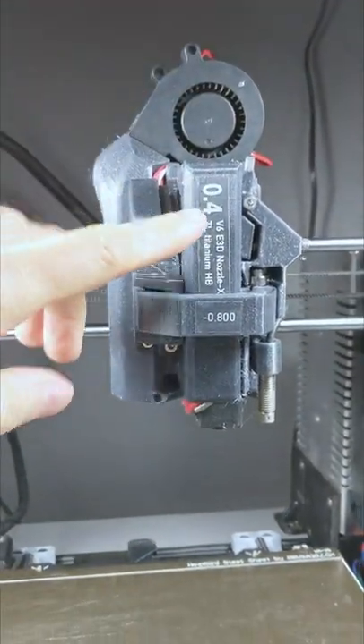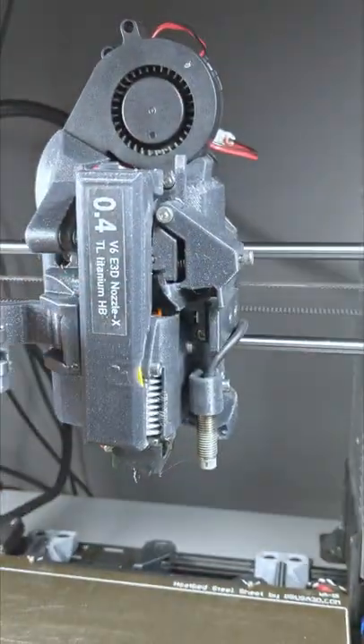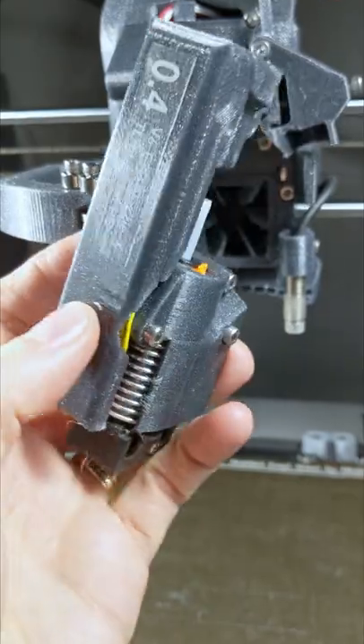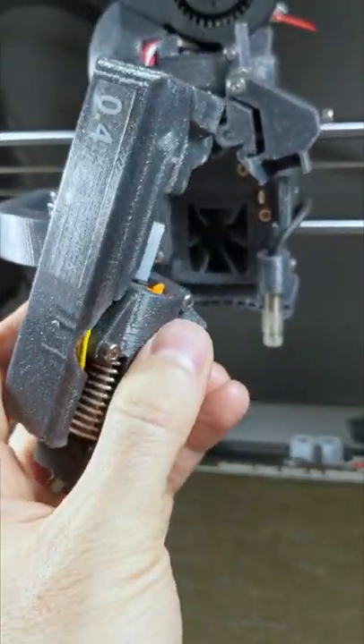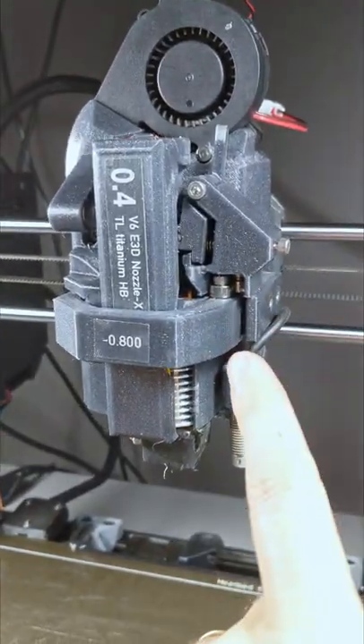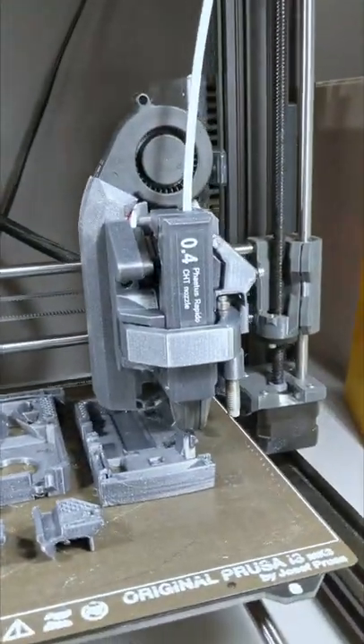This is my prototype extruder and it has a problem. See the problem? My kinematic mounting here is secured in place from this other side, and you need a lot of tension here. So I redesigned this part here to account for elasticity, and this one's already fixed and printing parts for his brother.